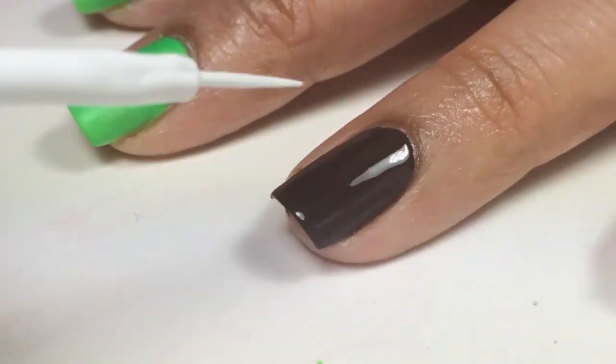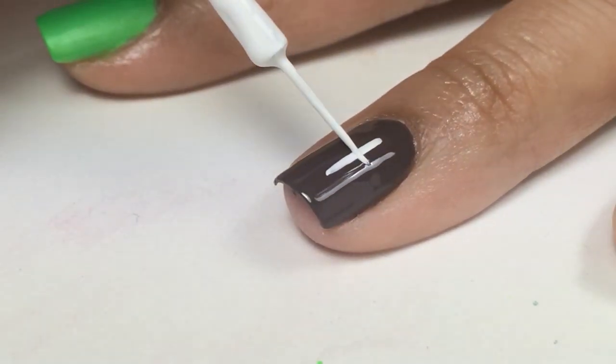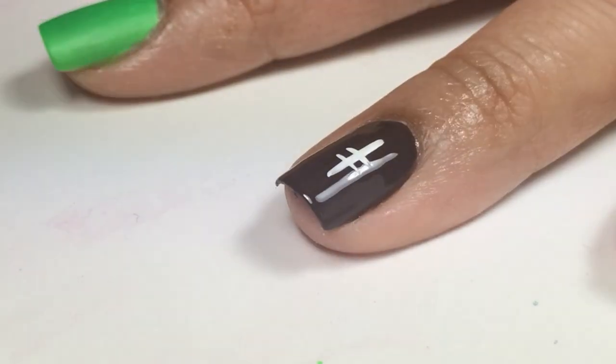I'm using a nail polish striper in Wide Out and I'll create a straight line in the center, and then four short lines for the laces of the football.